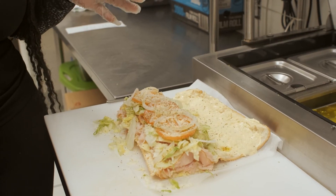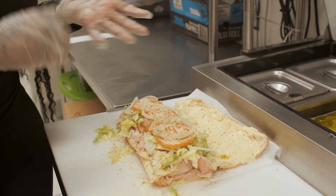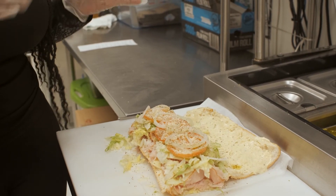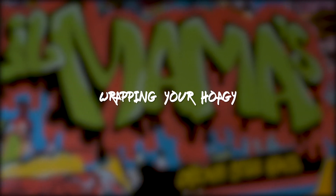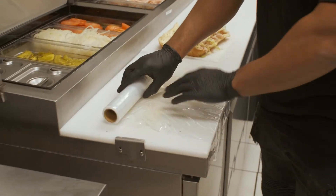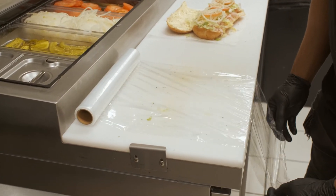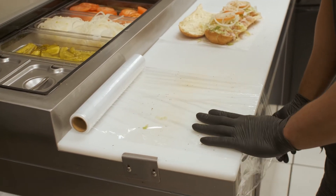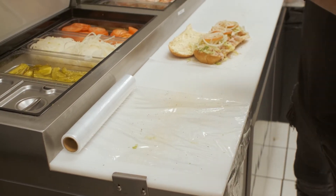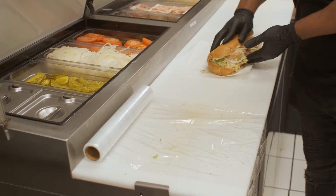I want to explain the wrapping process because that is key to keeping the flavor and also sealing the hoagie with the craftsmanship. Aside from the love and craftsmanship that goes into making the hoagie, the wrapping is the most important part. This seals the taste, it makes the sandwich easier to eat, and it keeps everything — the juices and everything — in so it doesn't fall out and make all the bread soggy.